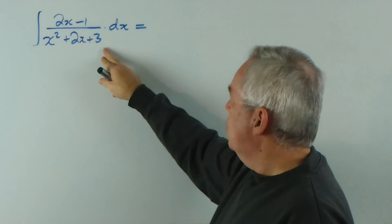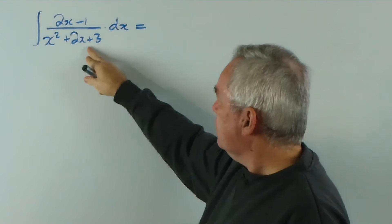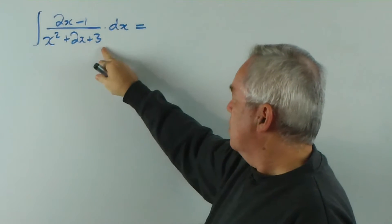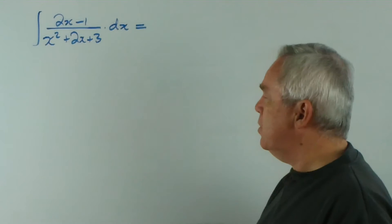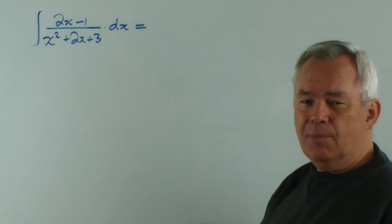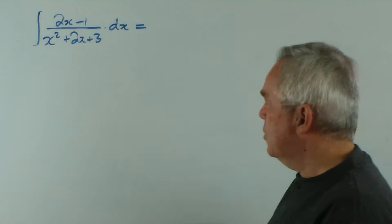I also notice that this is not factorisable. If it was x squared plus 3x plus 2 it would be, but in this form it's not factorisable with real numbers. Therefore, we're not going to be able to split it up to form partial fractions.